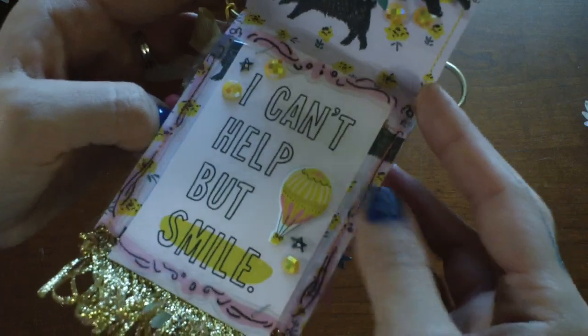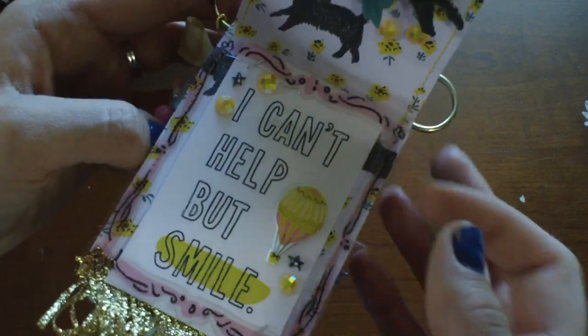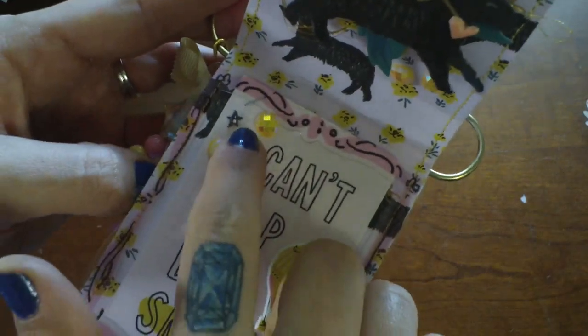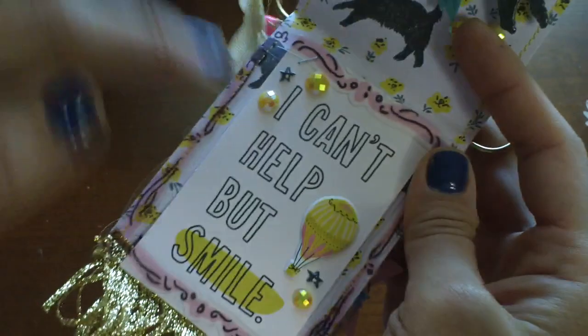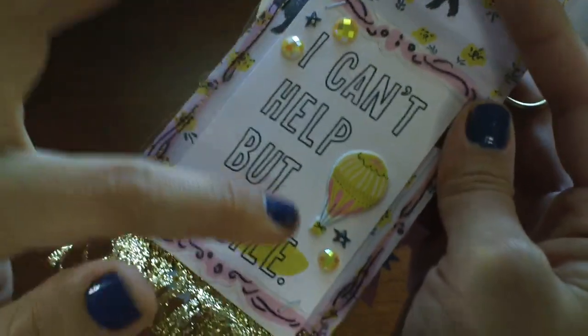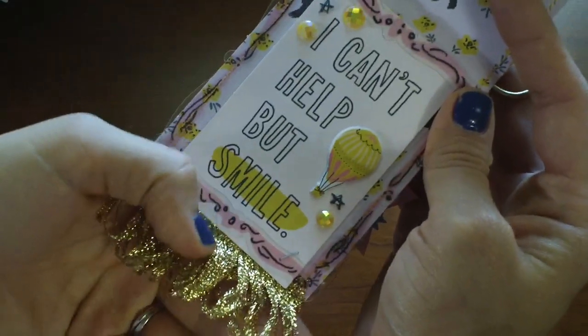And then I layered up an acetate frame from the collection with some more of those gems. The little tiny puffy sticker is so cute, and then I just stapled it. I love the air balloon.